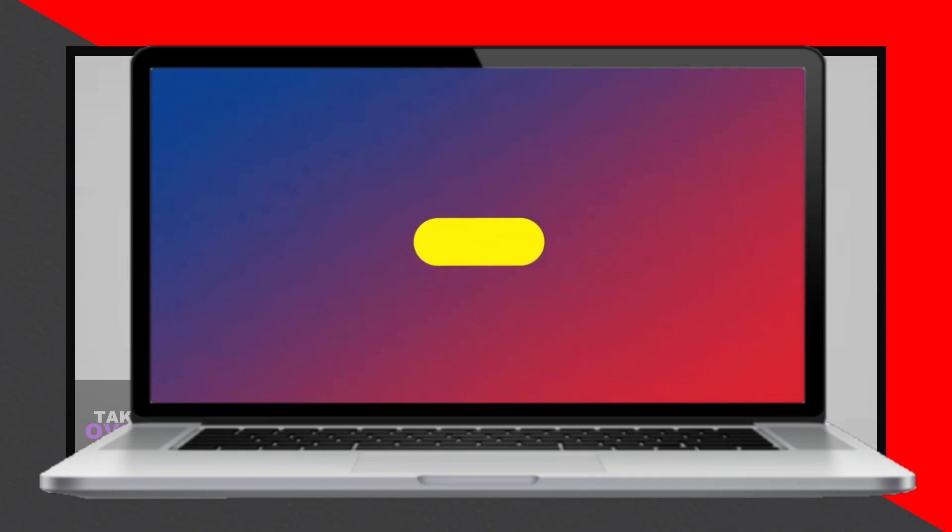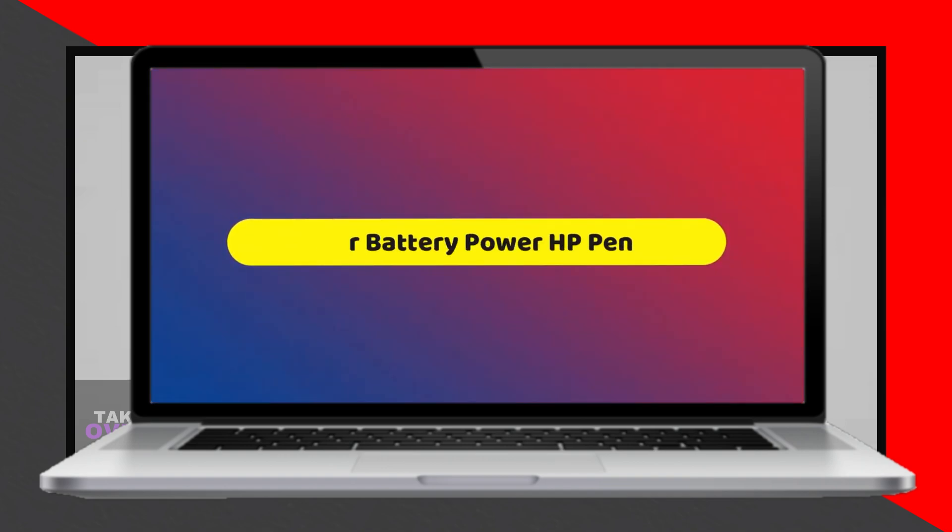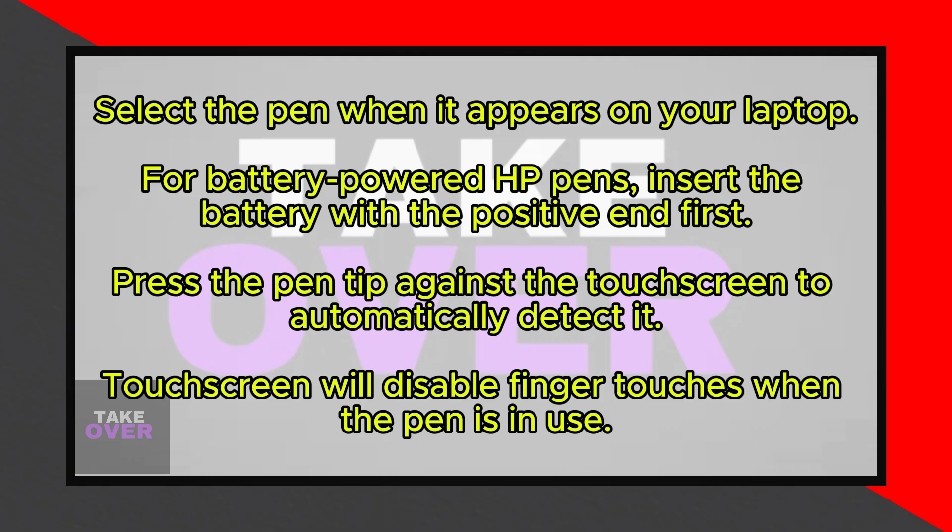For HP pens that are powered by batteries, open the pen cap and insert the battery with the positive end going in first, then close the cap.